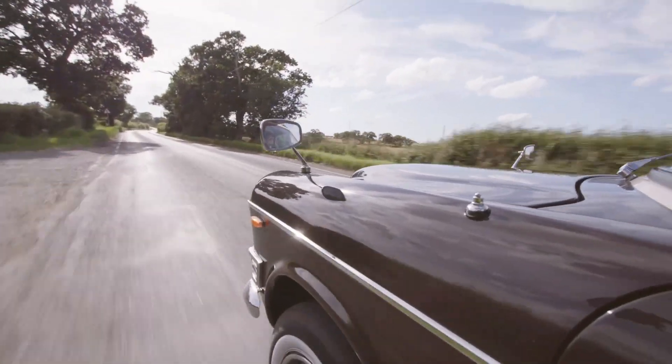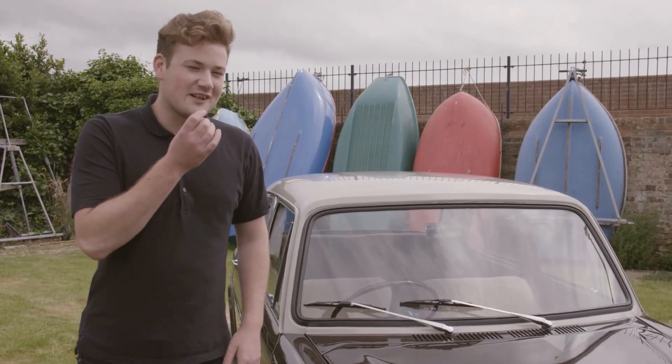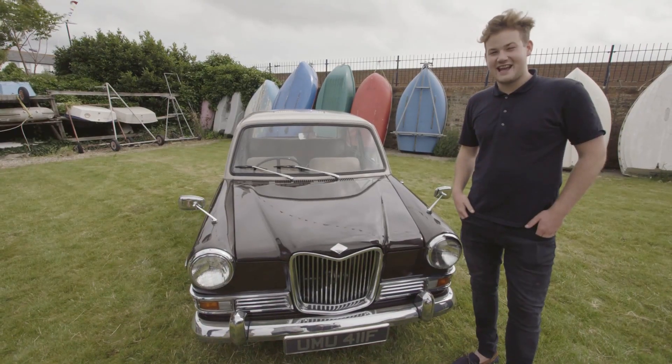I'm chuffed it's now finished and it's back on the road. Driving this is so pleasurable — you can't help but have a little smile on your face. So there we have it. This is the Riley Kestrel restoration.